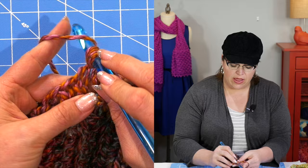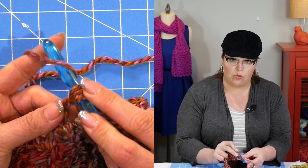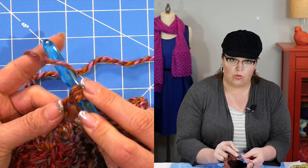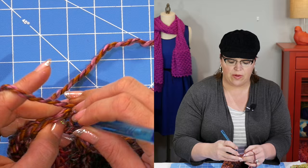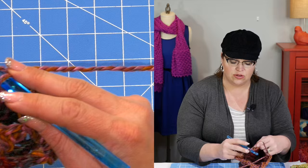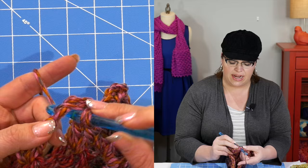I will caution you that when a pattern says shell, not all shells are created equal. Each pattern and each designer will state what a shell is to them specifically in the pattern — it's written over on the side underneath special stitches. So go check out what the shell is according to this designer. Whether it's a shell like the one we're completing here, or if it's a shell where it's like five double crochets in one space — there are so many different ways to create crochet shells. Don't assume you already know the method being used; always check what the designer wrote out to be that specific shell.